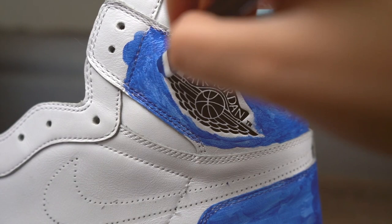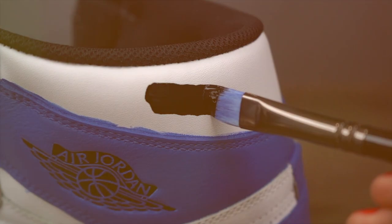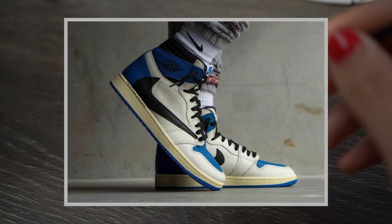For the wings logo I switched to a small detail brush for extra precision — I'll link that in the description below. Now that we're done with the blue, it's time to start painting all areas that need to be black. By staring at this picture for a very long time, it looks like the uppers aren't a stark white.